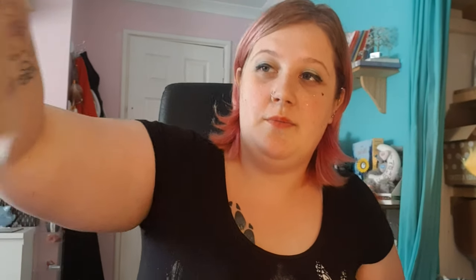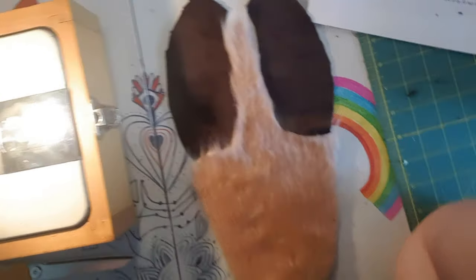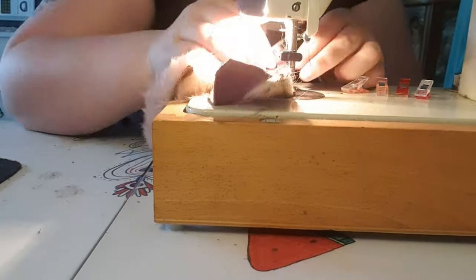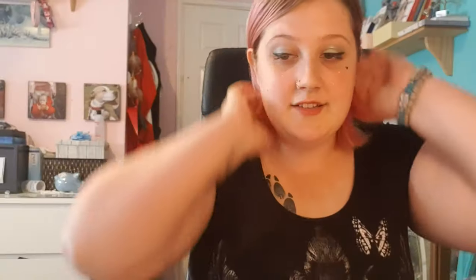Now we have the front two pieces sewn and you can turn it the right way around to see how it goes together and how it's going to work. Now you're going to want your bottom hoof pieces as well as your furry bottom hoof pieces. This is what it's going to look like — just pin these right sides together and then sew them on. Now that it's perfect, let's sew it, then put the bottom parts of the feet to one side because we're going to work from the top down, as it's a lot easier.